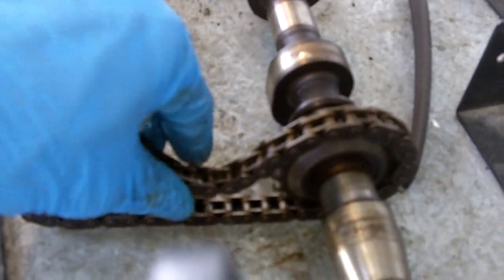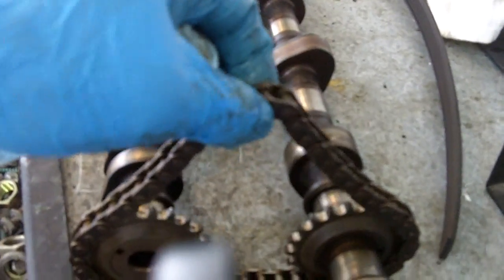Here's what it looks like. This tensioner sits right in between — I'll show this to you on a head I've got removed. It sits right in between the cams and those pads, keeping tension on the chain. And here are the pads, the tensioner pads.